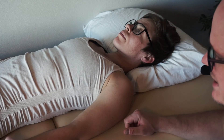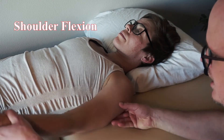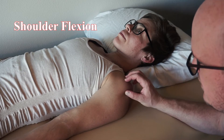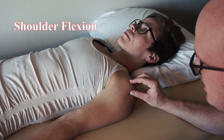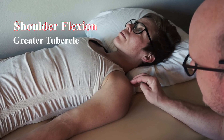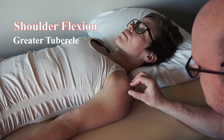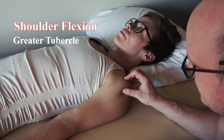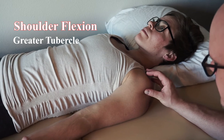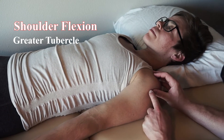First, a few basic palpations we need to look at. The fulcrum for flexion and extension is going to be the greater tubercle. So if you find the acromion process — it's the flat shoulder pad on top — come right down off of there and you're going to feel that bump. That's the greater tubercle. Be careful not to just push on that bony prominence. That's where our fulcrum is going to be.